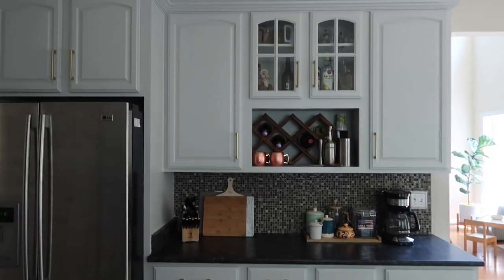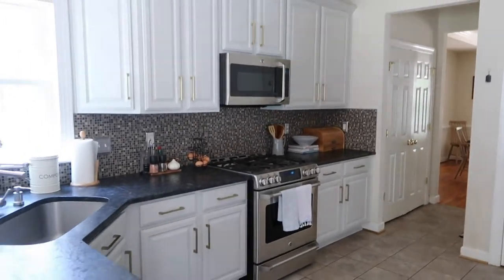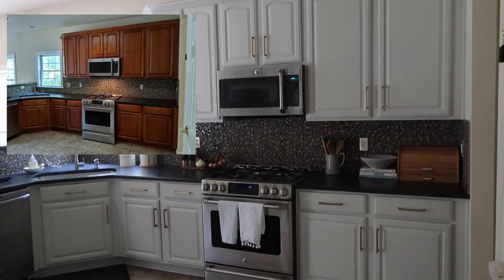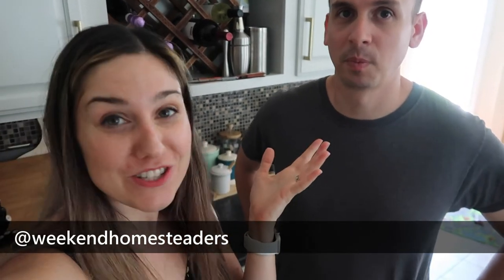Do I ever want to do it again? No. Not anytime soon. Hell no. Maybe like a bathroom cabinet because it's smaller, but I'm going to be honest — this was a bitch, but I love the finished product. Worth it but I never want to do it again. So we'll give a little tour now. There you have it! If you enjoyed this video be sure to give it a thumbs up. Go ahead and follow us on Instagram over at Weekend Homesteaders and be sure to share any photos if you go through this kitchen cabinet painting process as well. We'd love to see your results. Bye!